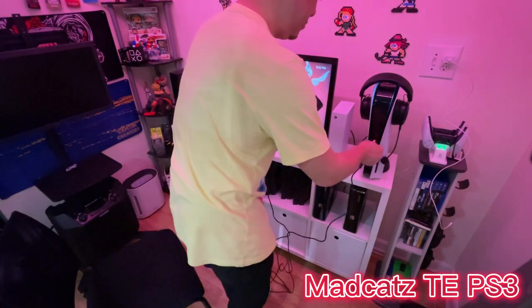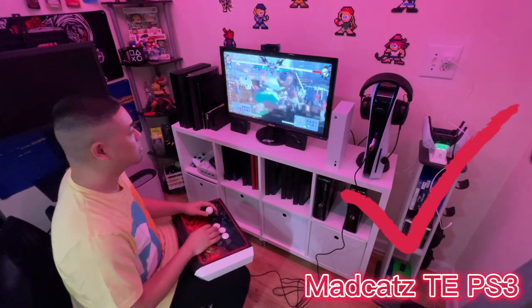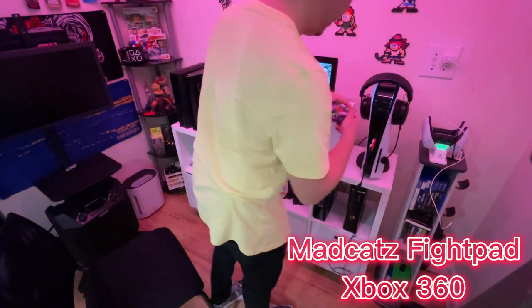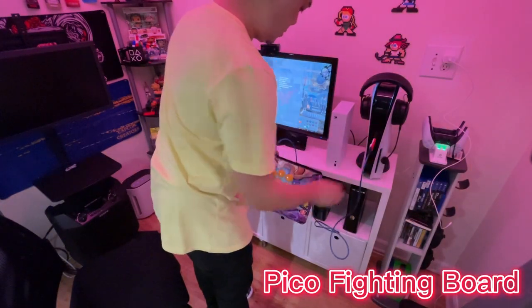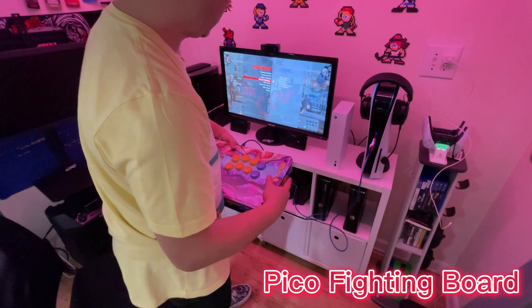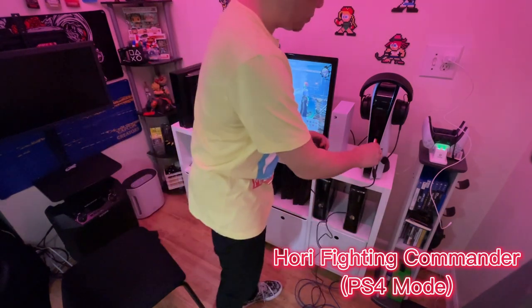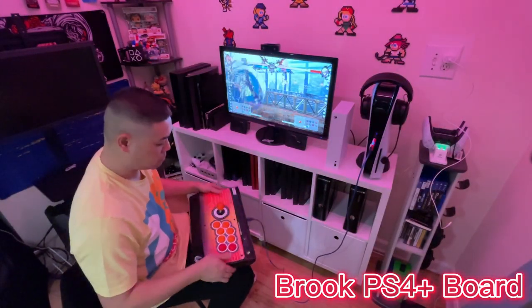So I went ahead and plugged in random controllers I have laying around in the studio to test out. First up, we plugged in the OG Madcatz TE for the PS3 and that worked out really well. Next up, the 360 version of Madcatz's fight pad — that ended up working pretty well too. This is the Raspberry Pi Pico fighting board — wasn't sure if this was going to work, but amazingly it worked. Another popular pad, the Hori Fighting Commander in PS4 mode — plugged this in and worked like a charm. And all of Brook's other PCBs worked fine with the Wingman FGC.